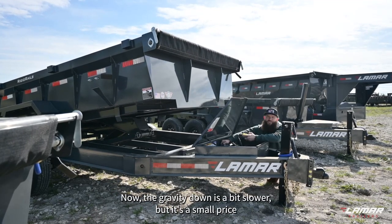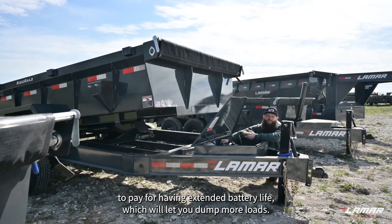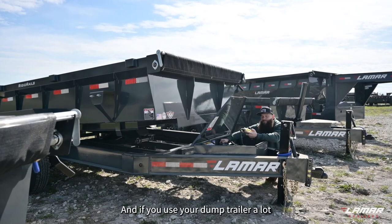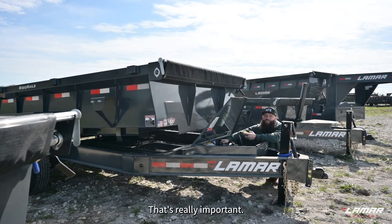The gravity down is a bit slower, but it's a small cost to pay for having extended battery life, which will let you dump more loads — and if you use your dump trailer a lot, that's really important.